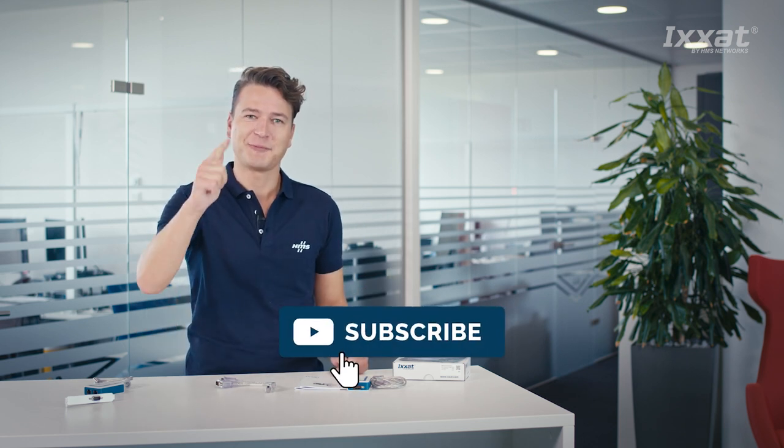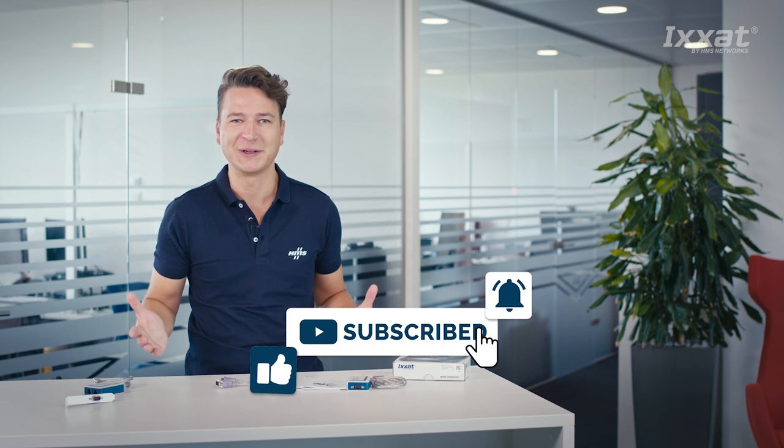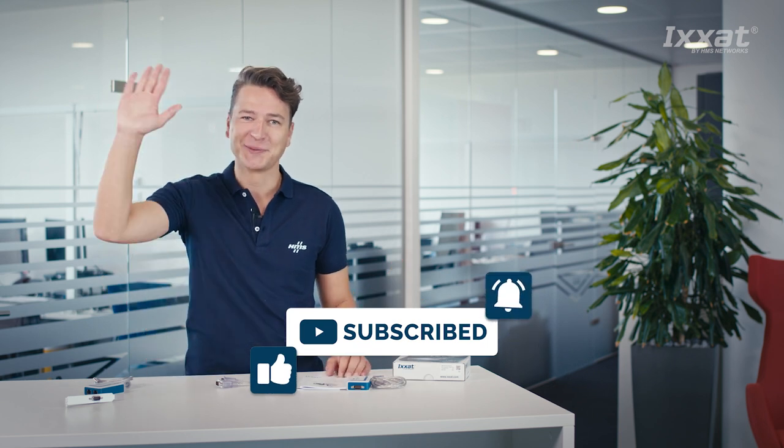That's the USB to CAN FD kit from XSAT by HMS Networks. Why not watch our other videos for more information, including galvanic isolation, how to install the VCI driver, how to set up a small network, and what you can do with the XSAT CAN Analyzer Mini tool. Thanks for watching — if you liked it, leave a like and a comment and subscribe to our channel. See you soon, bye bye.